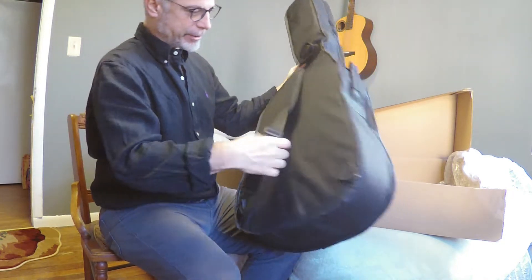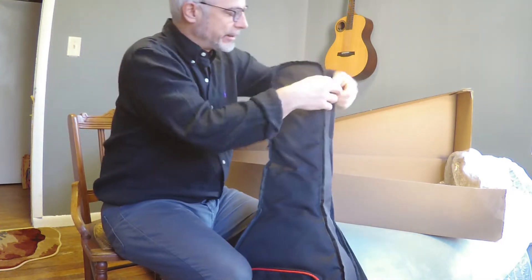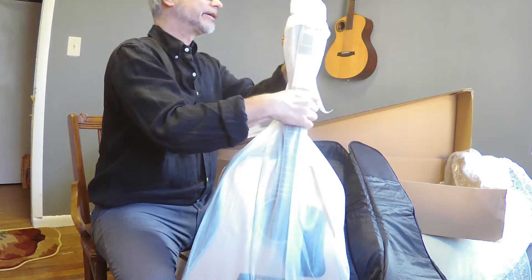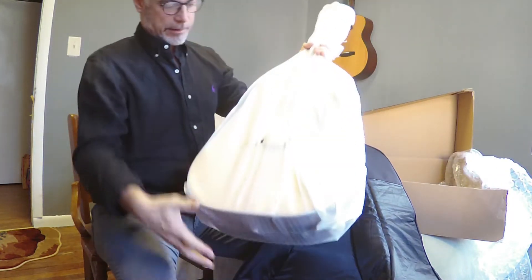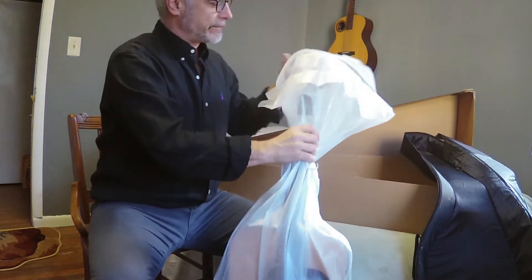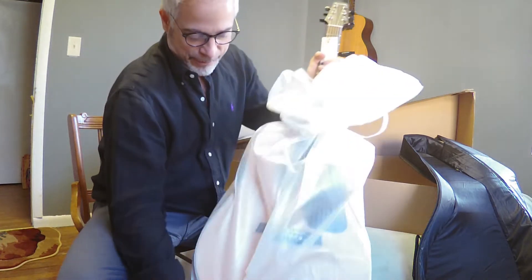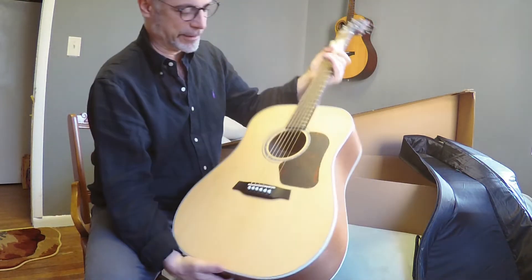That tack goes on either side. Excellent. Let's see what's in it. Look at that — isn't it beautiful?